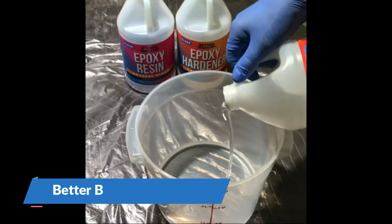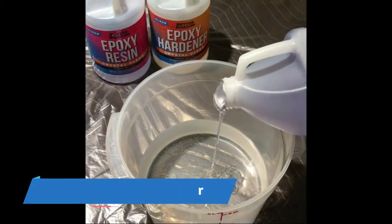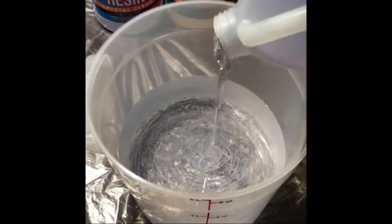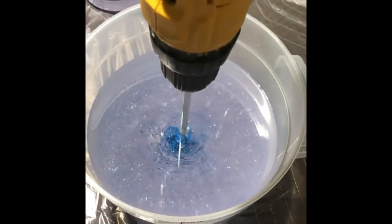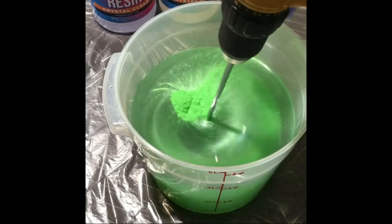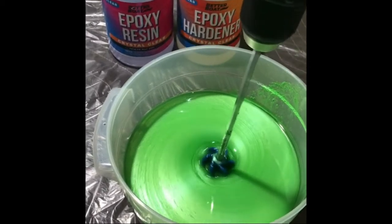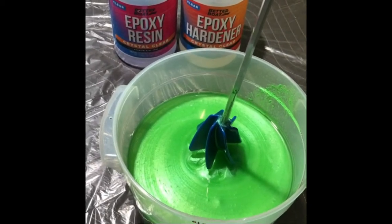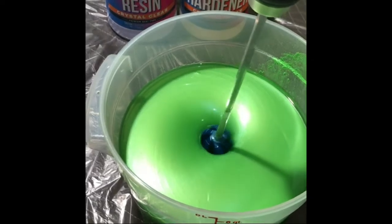Quick mixes epoxy, paint, and more. This epoxy and paint mixer drill attachment makes mixing liquids fast and easy. It quickly mixes deep pour epoxy resin, latex and oil paints, and other viscous liquids. This stirring paddle is far more powerful and effective than stirring by hand, and easily mixes new or old paint to a smooth and even consistency.